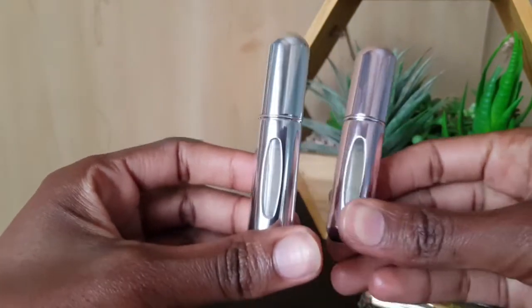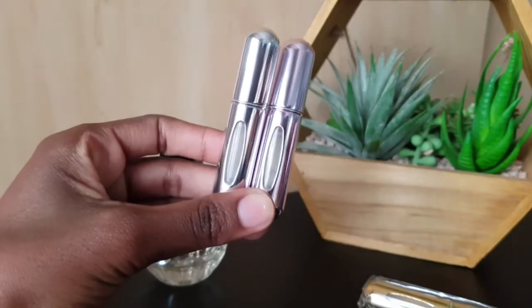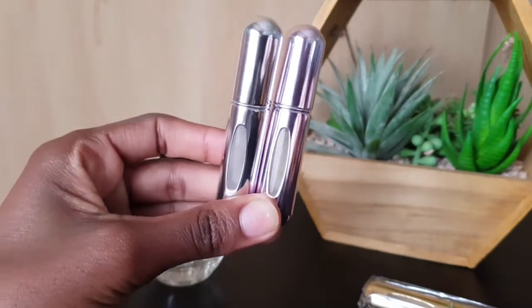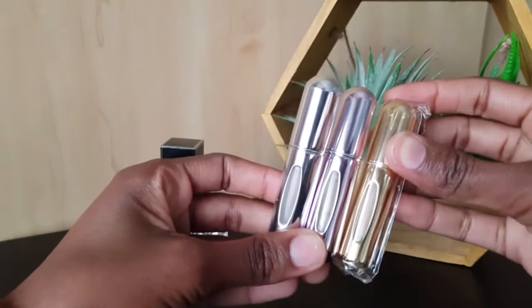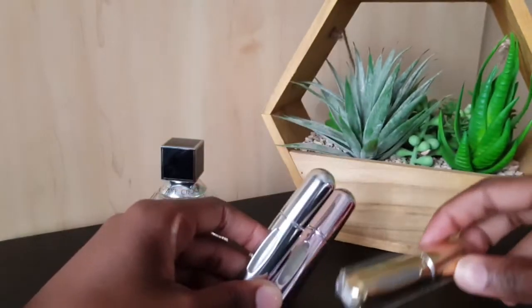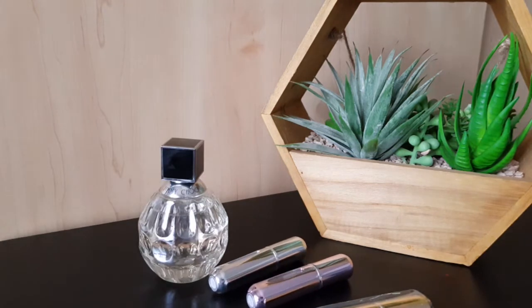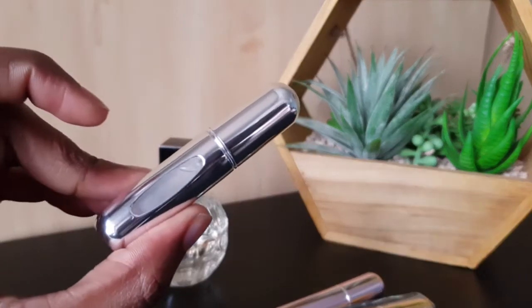So I'll have either one or both of these in my bag, and whichever one I want to spray on that day will be the scent I use. I hope you found this very easy — it's something I've been wanting to buy and I finally got it. Thanks for watching, I really appreciate it. Give me a big thumbs up, subscribe to my channel if you're not yet a subscriber, and I'll see you in my next video. Bye!